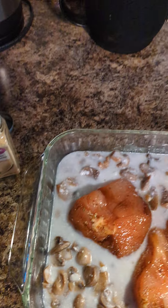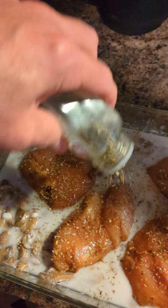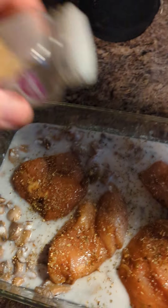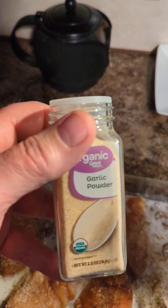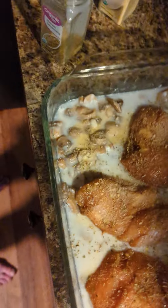I got my seasoning here. This is my tayan seasoning, onion powder, my garlic powder, and that's kind of what it looks like.